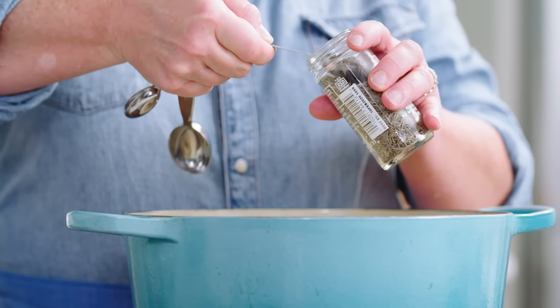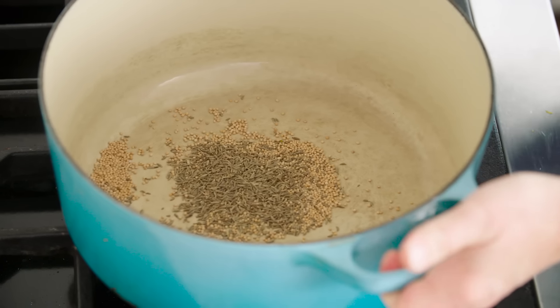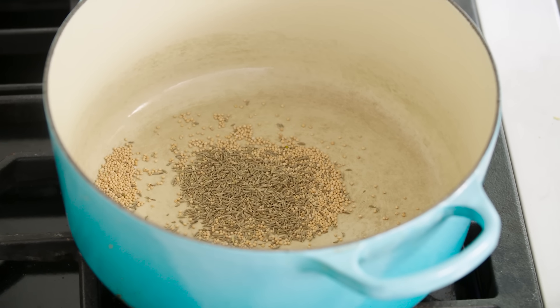We're gonna add some cumin seeds — two teaspoons of cumin seeds. Time to head to the stove. We're gonna toast these spices over medium heat; that just takes about a minute. You can tell they're toasted because you'll smell it.